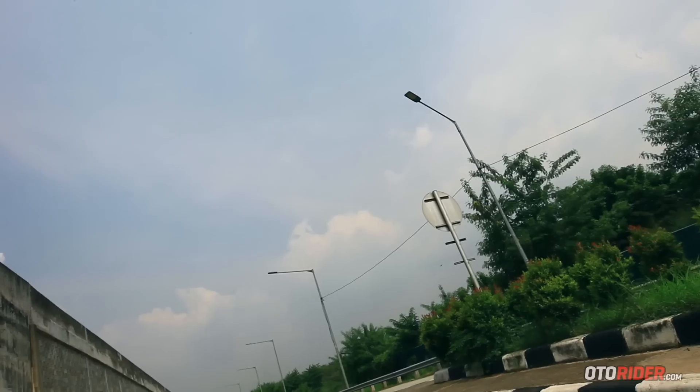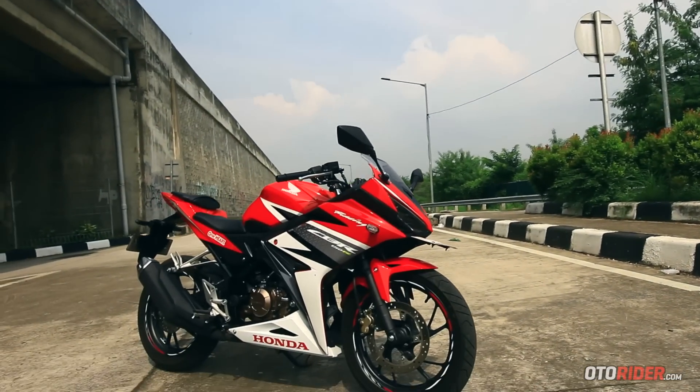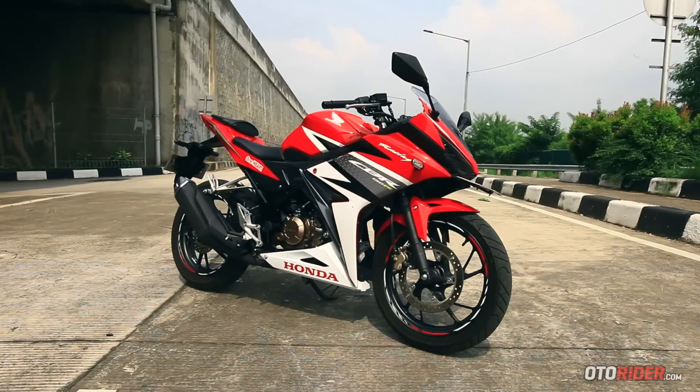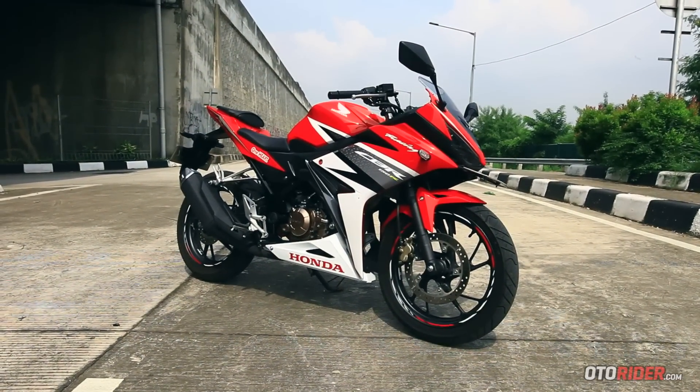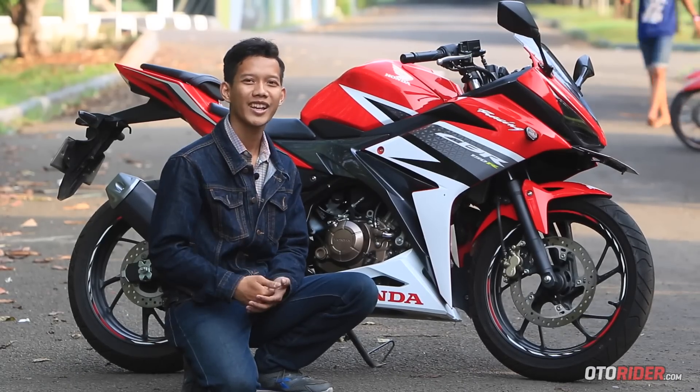Dengan kelebihan dan spesifikasinya, Honda All New CBR 150R diakui Honda bisa menjegal Yamaha R15. Lantas, apakah kompetitif? Silakan Anda nilai sendiri.